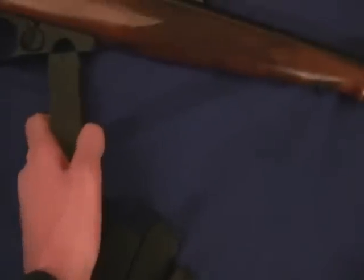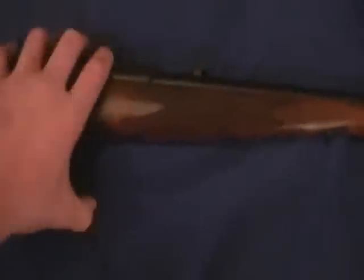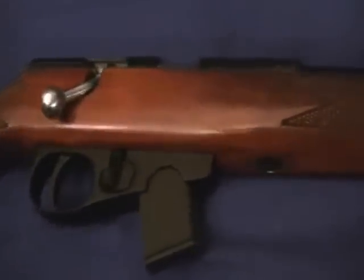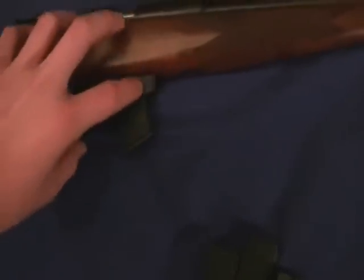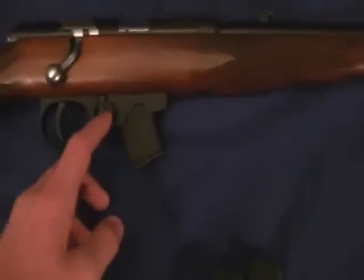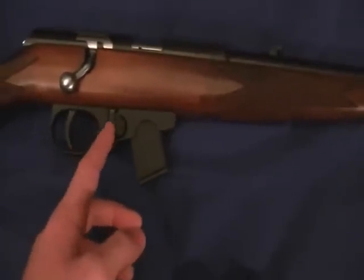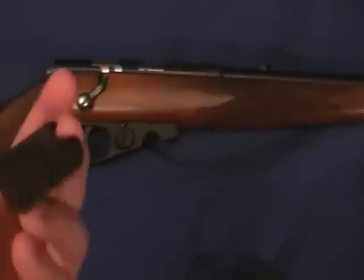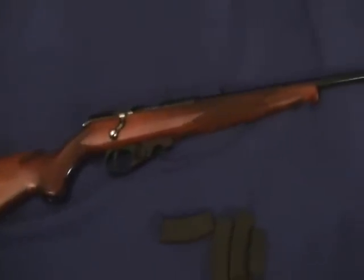Here is what it looks like with the 10-round clip in. What is weird about it is it has a small button right here. Usually to take a clip out there is something here, but here it is just a small button and it comes right out. I prefer this — this is another reason I like this gun. It is really smooth with getting the clips out.